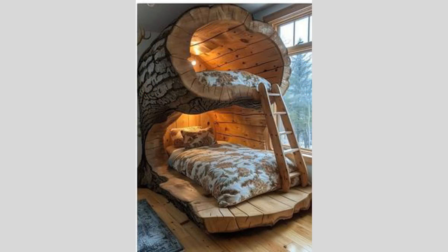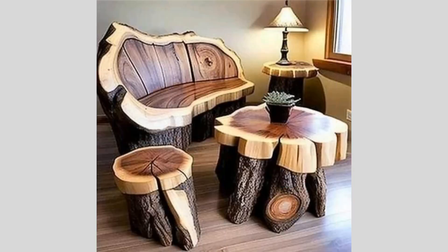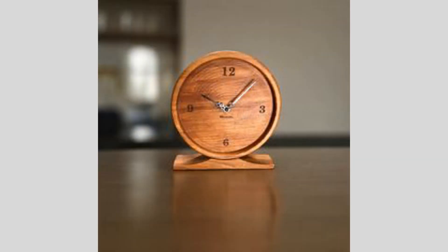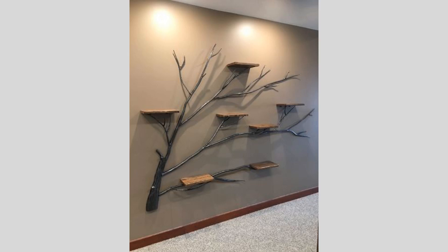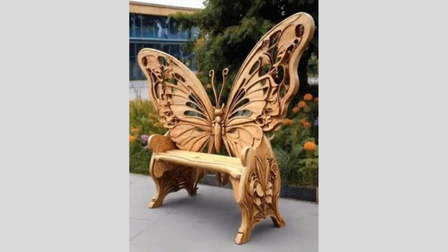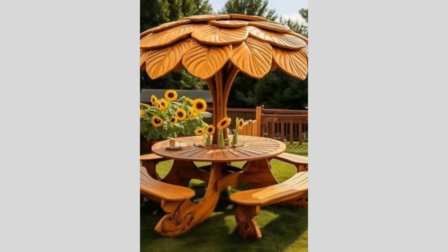By delving deeper into the technical and creative aspects of this digital woodworking project, we've uncovered a wealth of exciting possibilities. From sourcing the CNC router to perfecting the finishing touches, each step of this process offers opportunities for experimentation, problem solving, and artistic expression. The key to success in this field is to approach it with a spirit of curiosity, patience, and a willingness to learn. With the right tools, resources, and a bit of creative flair, you too can unlock the incredible potential of merging digital fabrication with the timeless art of woodworking.